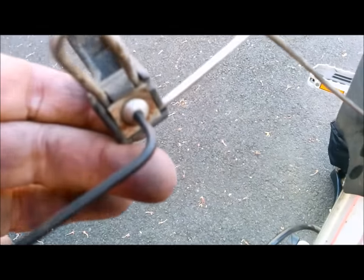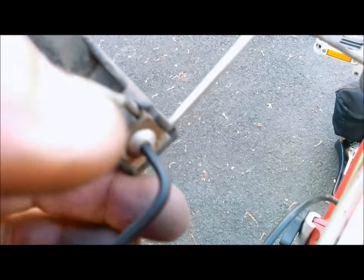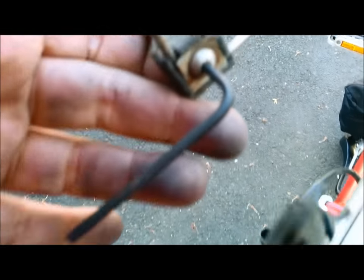This thing was a little bit loose — it had a little wiggle — so I'm using my Allen wrench to tighten it up.